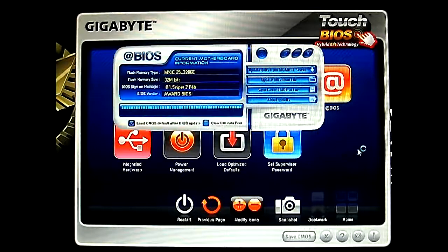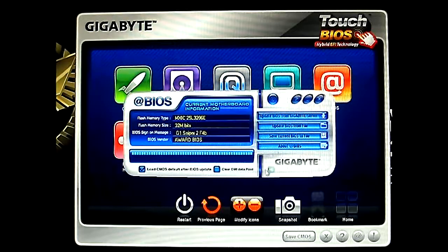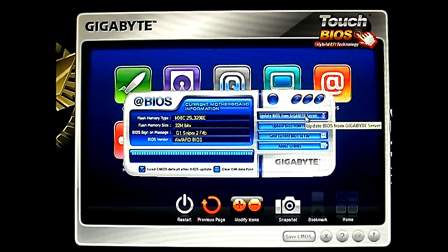It's a simple program where you can even update BIOS from a Gigabyte server — just download it, make sure you have internet connection plugged in. And you have Update BIOS from file, Save your BIOS to file, About @BIOS. And just here you can clear the DMI pool data and load CMOS defaults after BIOS update — automatically it will do that for you. So that's a pretty cool feature.